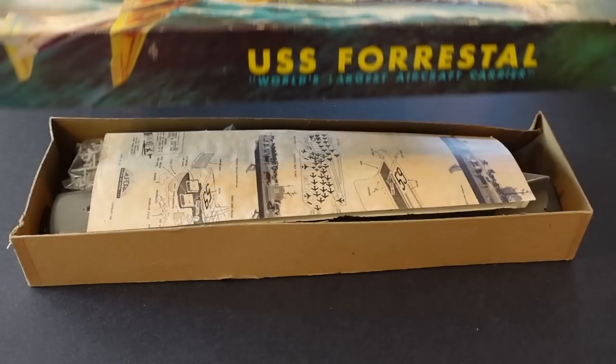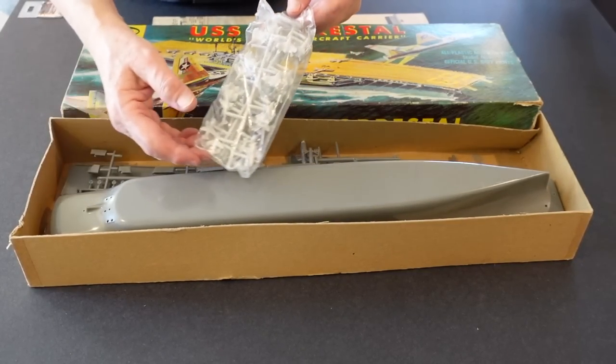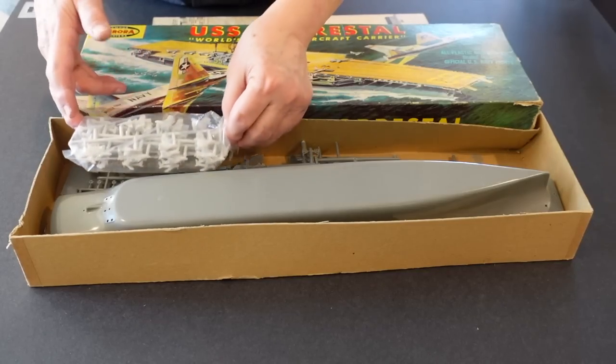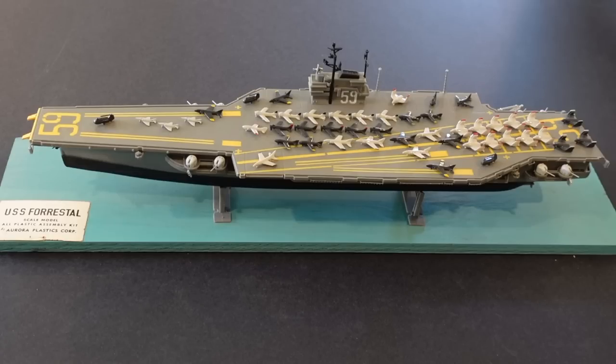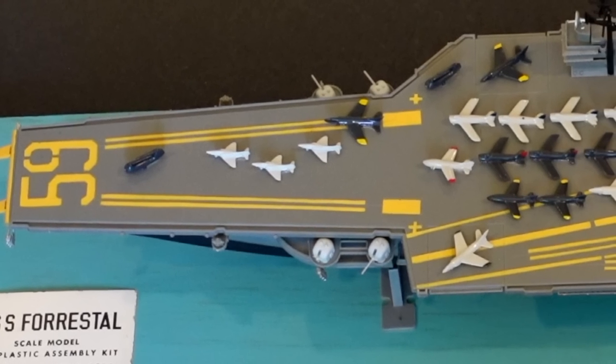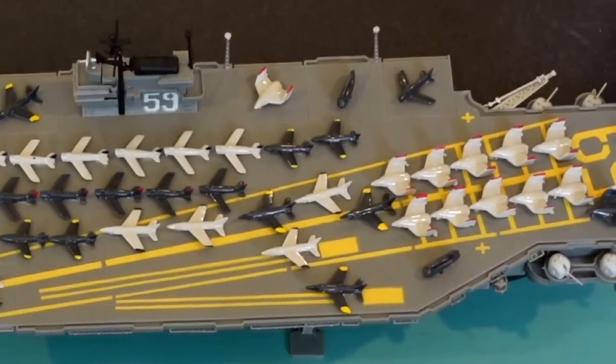Opening up the Aurora Forrestal kit, we see some interesting features different from Revell. The airplanes are molded in a light gray plastic versus the battleship gray for the ship. It's in the original stapled poly bag as it was packed in 1956 at Aurora's plant in West Hempstead, New York. The direction sheet has a very novel feature: a deck plan showing you where the airplanes are going to be parked. Even though this isn't accurate to how the Navy was actually parking aircraft at the time, it made for a very nice-looking model. What you see here is a factory buildup of Aurora's USS Forrestal kit, given to hobby shops and toy stores as incentives to show prospective model builders what the finished kit would look like.